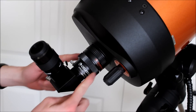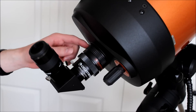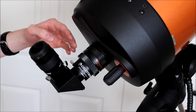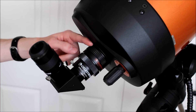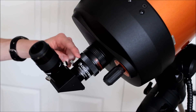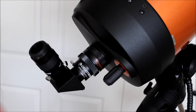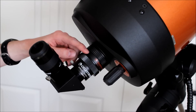One thing that I also really like about the focal reducer is it pushes out the visual back a little bit by about three-fourths of an inch. Sometimes when I would observe, the visual back would be straight against the telescope tube and I'd hit my face against it, but the focal reducer pushes it out so your eyepiece has more room. And it just makes it look cooler — so there's two extra benefits of using a focal reducer.